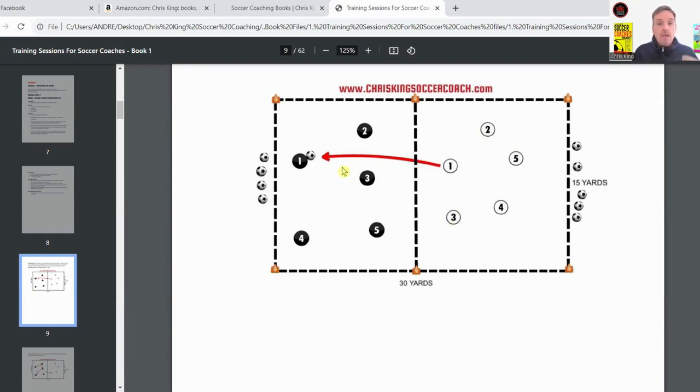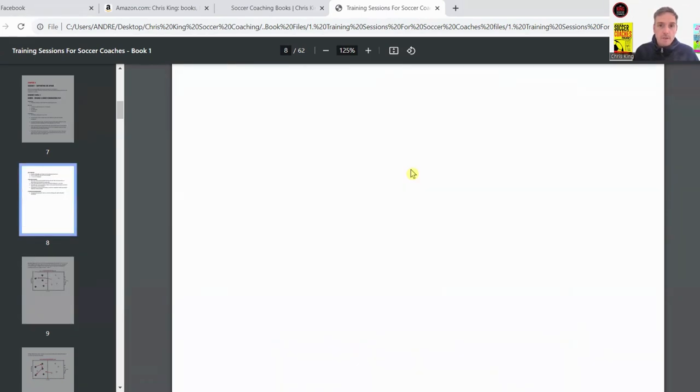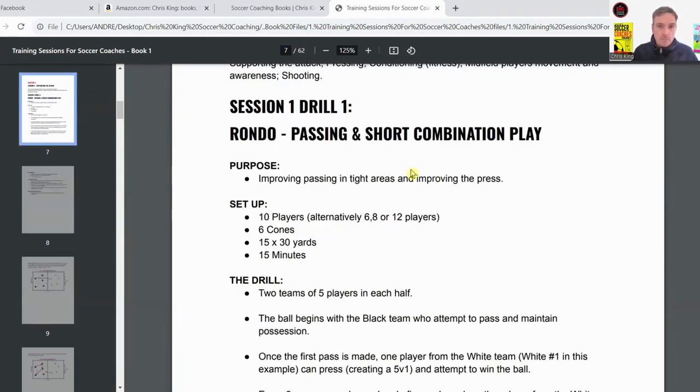Then another teammate — number two or three — can come over, making it two versus five, trying to win possession. As soon as they win possession, they pass the ball over to their teammates and head back over. Then a black player heads over to try to win possession. The purpose is to improve passing in tight areas and also improve the press.